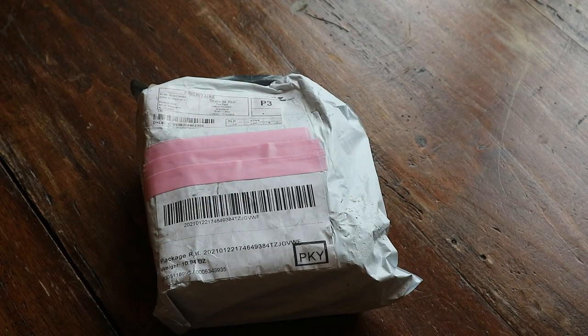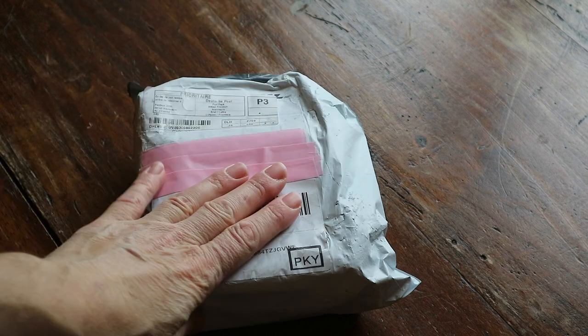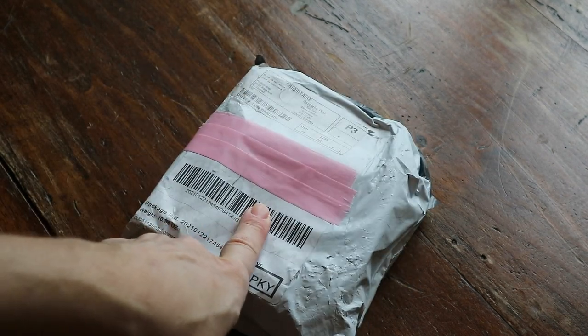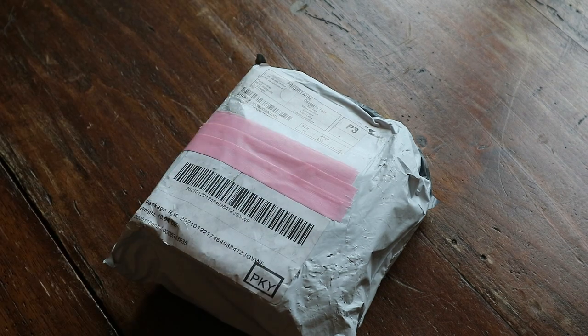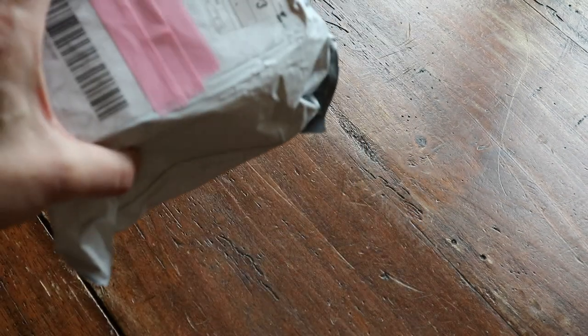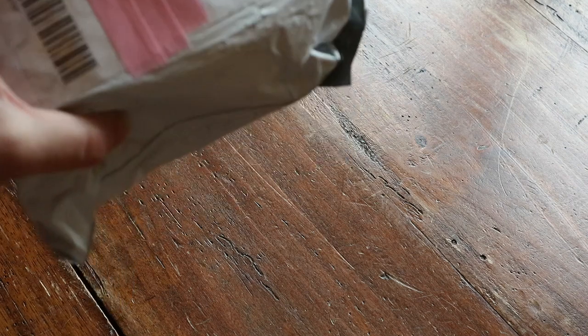Hi guys, welcome back to my channel! I'm Lizette, aka the paint by number lady, and today I've got an unboxing — it's a diamond painting tool, or a diamond painting gadget. You know I love those, and this one I ordered from Amazon. It's a Xyron 150 Create-A-Sticker machine — wow, that sounds great!